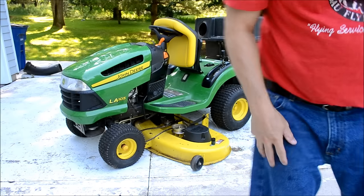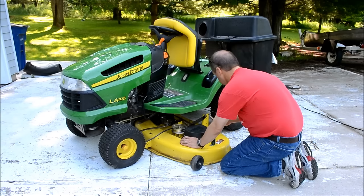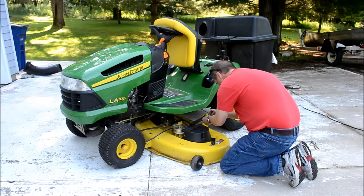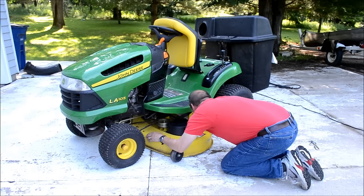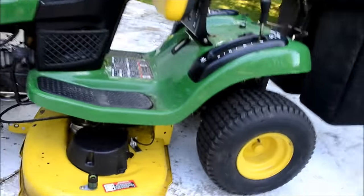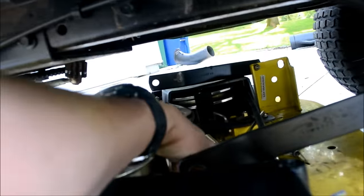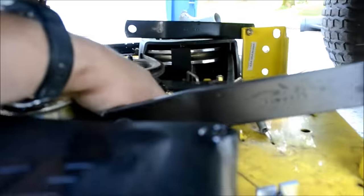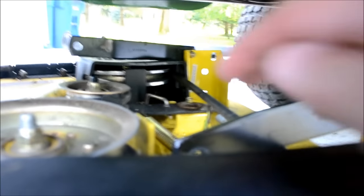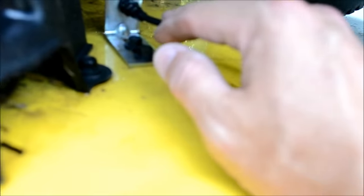I pushed it through a little bit so I could hang that spring on there. Putting the spring back on — put that on first. You can see under there. Hook it onto the black flat iron bar, and then come over here and hook this through. And now you're set on that.